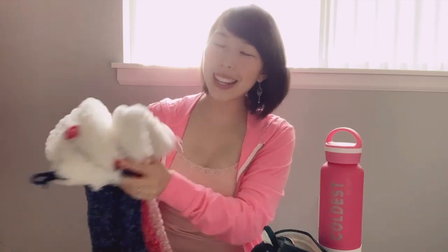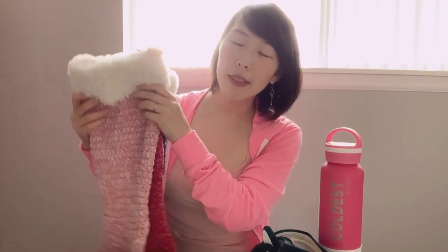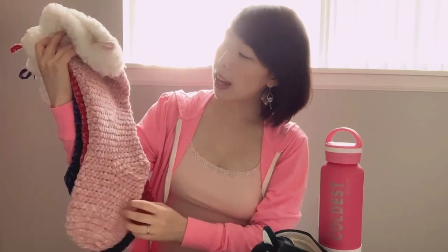Hi friends, Jade from Sweetsofties here. I'm super excited to share with you my lovely Christmas stockings. This year I decided to crochet each member of my immediate family a stocking, and look at how they turned out.